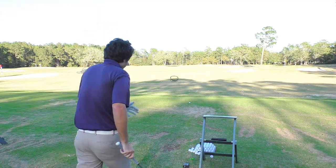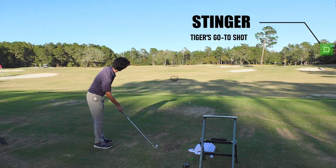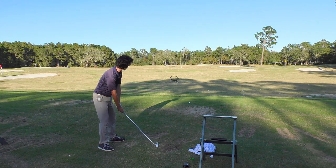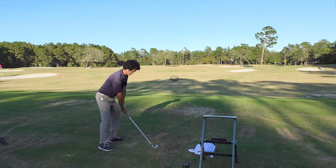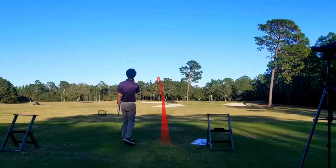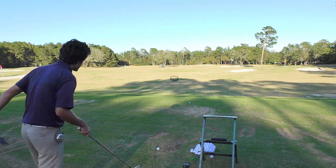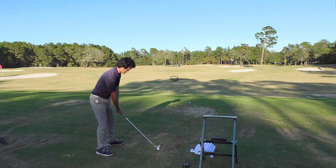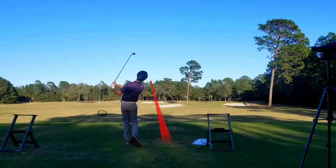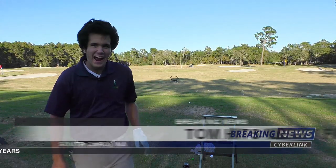Let's do some more three-iron work — a stinger. Same target, just really keep this thing down. It's going to hurt some feelings if you do it perfectly. A stinger — wow, really got that thing laced. Now let's get the fade — it's really not my strong shot, but let's get it. Wow, that exploded off the face. You see what I'm doing here — practicing and having fun.